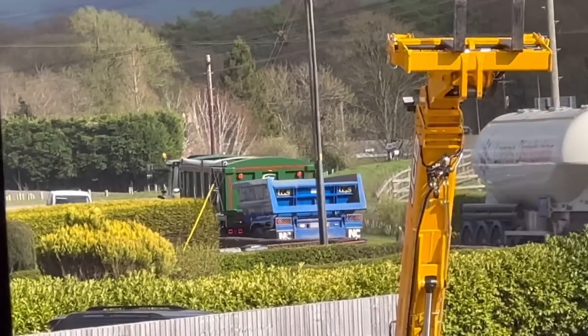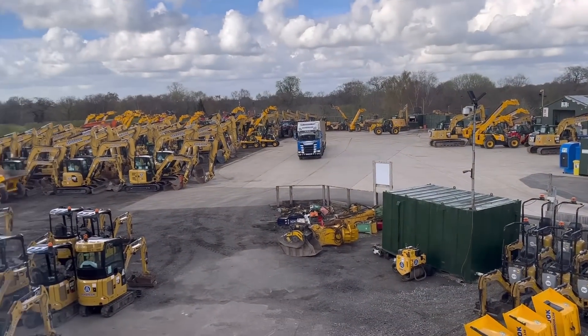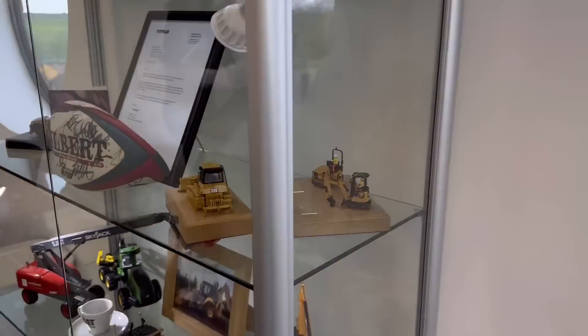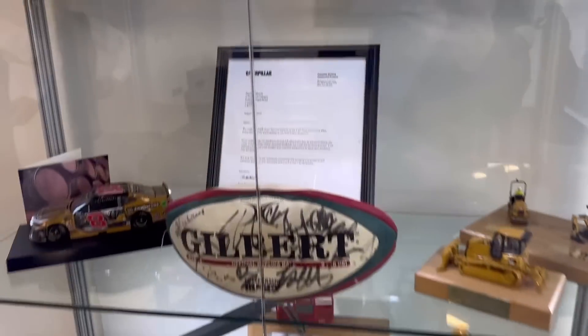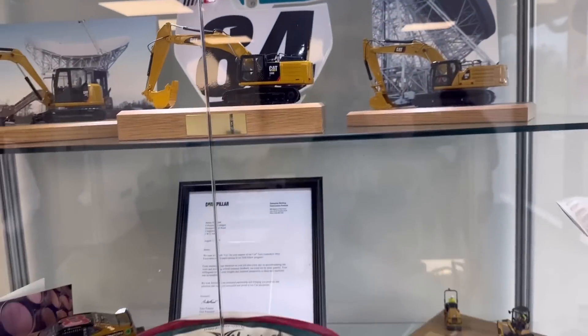Someone's decided that they need a dump trailer as well as a grain trailer. Before we go and look at the real machines outside, I'm just going to show you some of the models - so every time he buys 100 machines, they give him a model. There's quite a few of them.